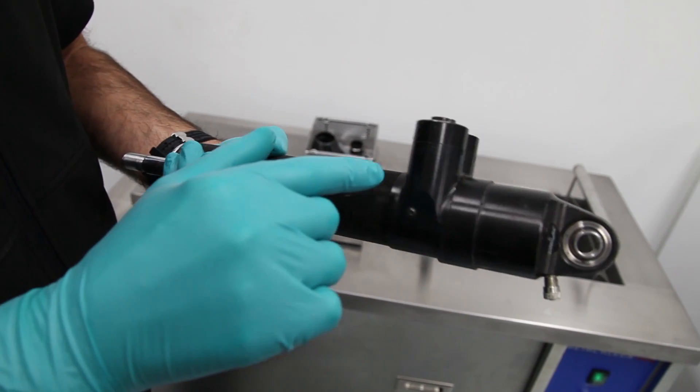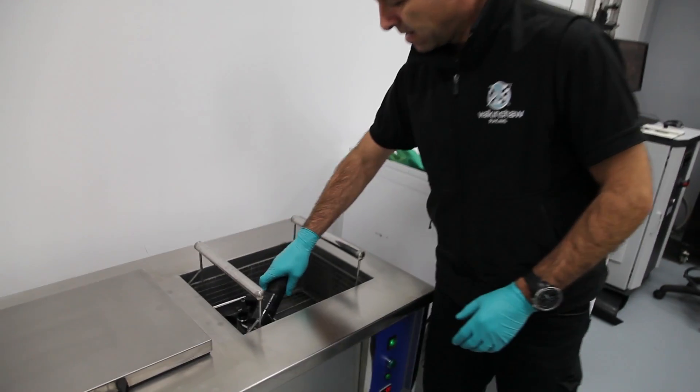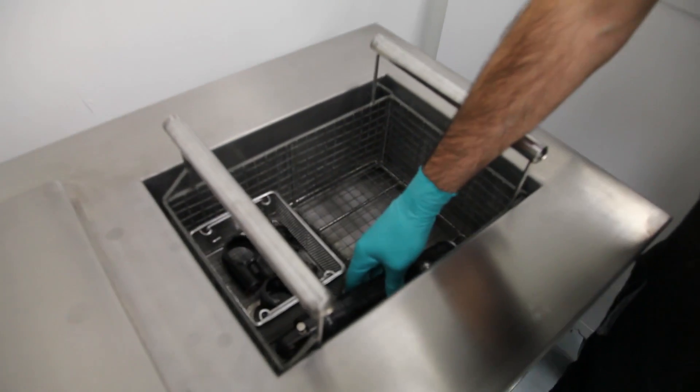When we pull the damper apart, we don't want any of that dirt getting inside the damper. And we can actually put our whole damper in there. It doesn't take much — we'll only probably just run it for five minutes.